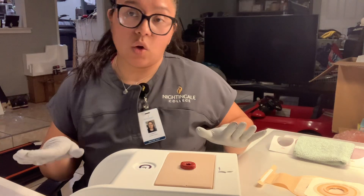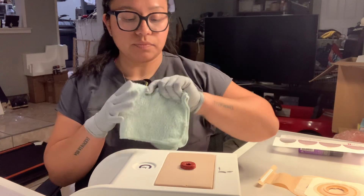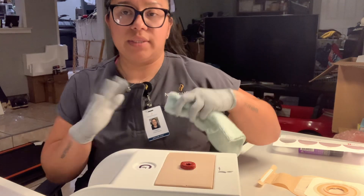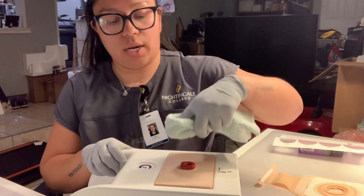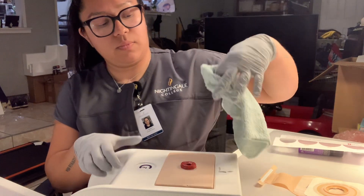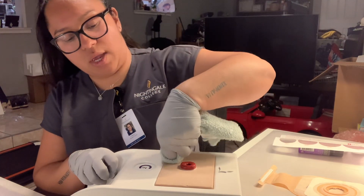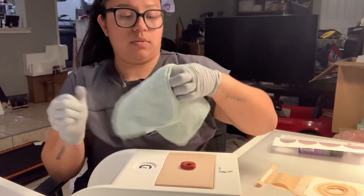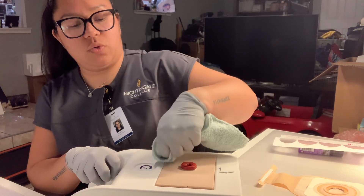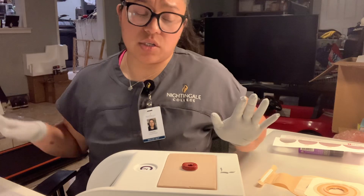Now we're going to go ahead and pat dry with a dry washcloth. Same thing — we're going to use a different corner and go from inner to outer, but this time we're going to pat the area dry. So from inner to outer, using a different corner each time. The area is now patted dry. We're going to go ahead and discard those washcloths.